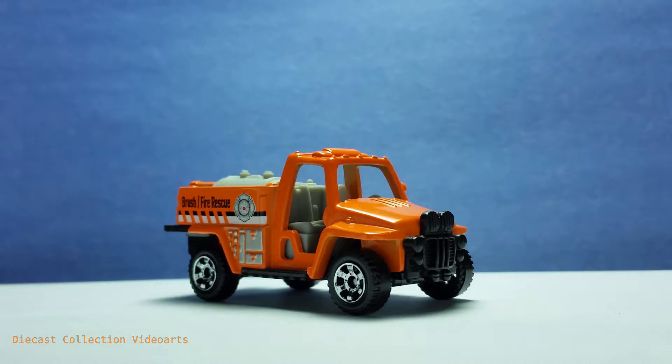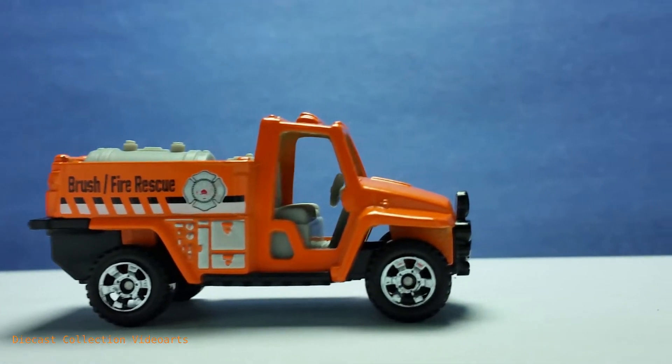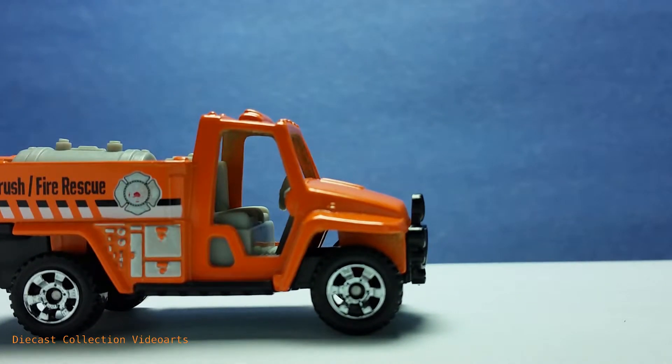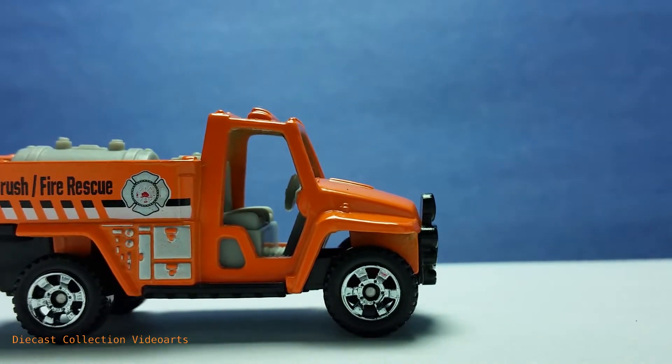Let's see more of the Fire Stalker. There are plenty of form details on the side, and we're going to start at the front. There's a large fender with a stub on top, and I think that is a signal light.